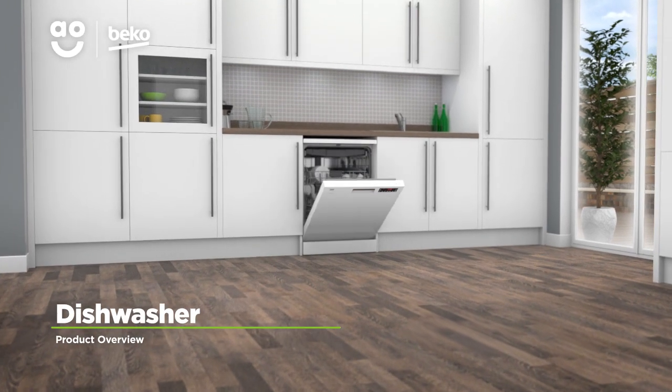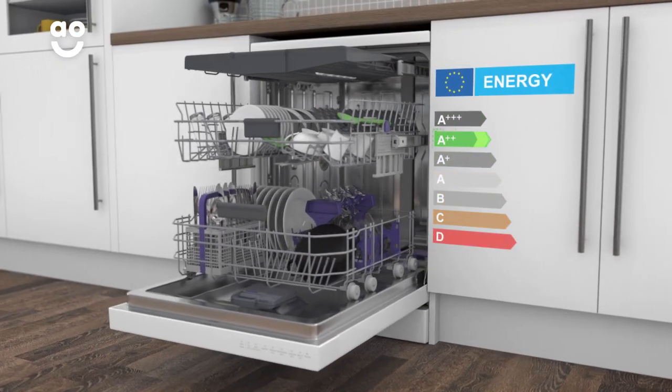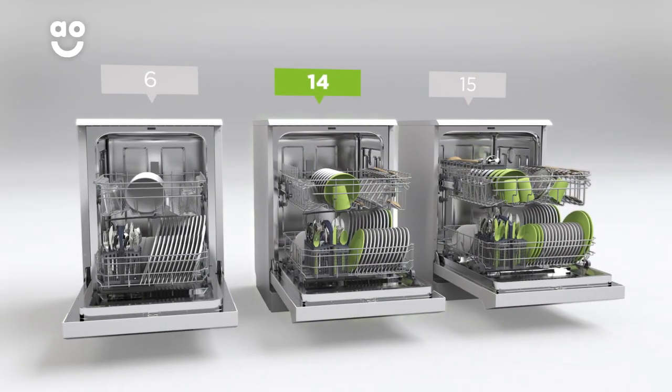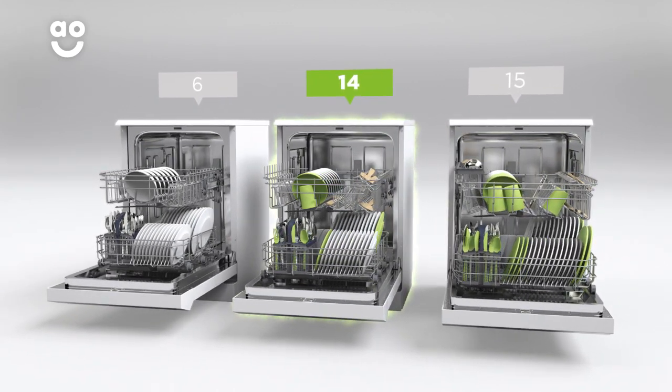Make taking care of your dishes a breeze with this standard dishwasher from Beko, which has innovative technology to clean dishes fast. It has an A double plus energy rating and fourteen place settings, which means it can wash a main plate, side plate, bowl, cup and cutlery for up to fourteen people. That means this dishwasher is great for medium sized households.